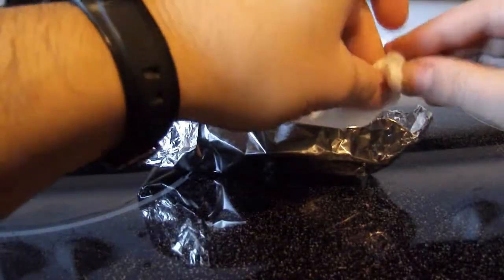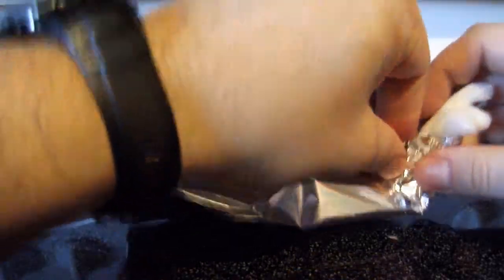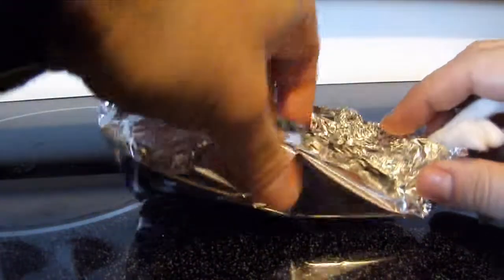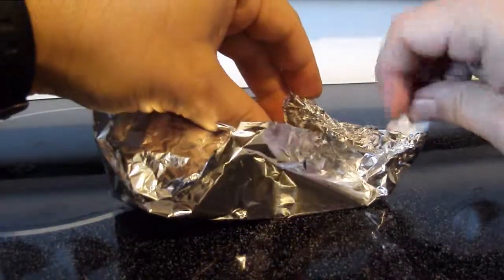Place the wick in the aluminum foil pan and squeeze the foil to hold the wick in place. This also limits how far down the wick will burn. If the wick is left exposed without the foil, the wick will burn down to the surface of the oil.